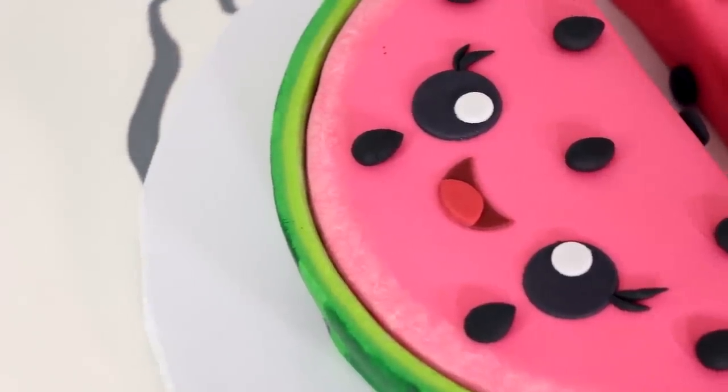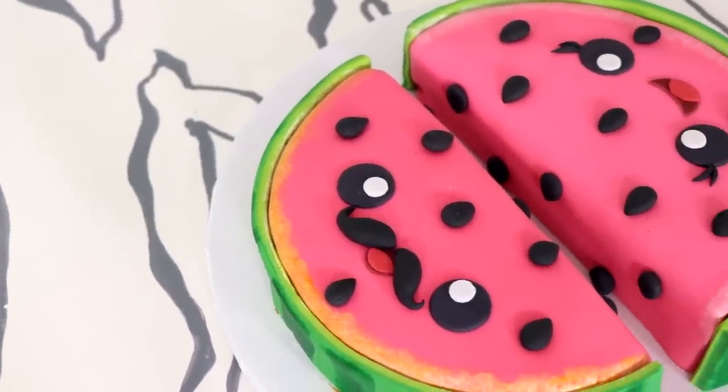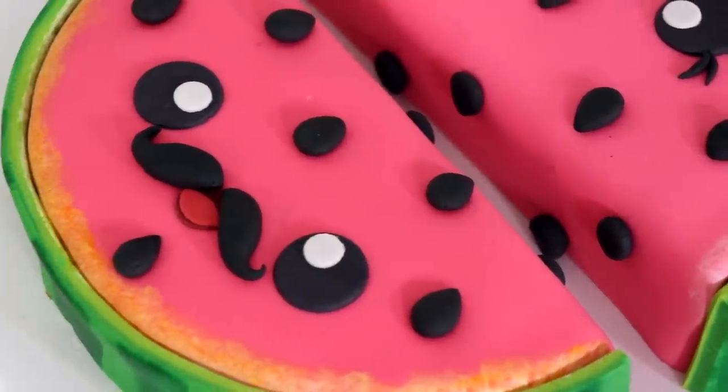We got Genie — I think that's her name, I don't know. And we got Mr. Malone. What's his first name? Mr. Malone? I think these kawaii watermelon cakes are bomb, so let's get started.